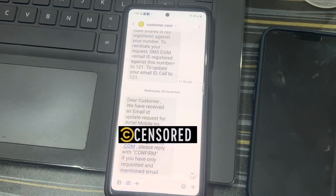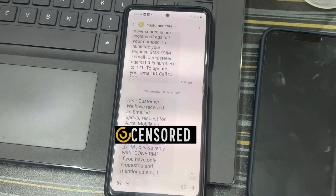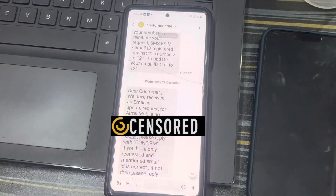Hey guys, welcome back to my channel, welcome back to Tapshree Tech and Review. Today let's see how to convert your physical SIM — specifically an Airtel SIM — into an eSIM on your eSIM-enabled handset. In my case it will be iPhone. We'll convert our physical SIM to eSIM without a lot of struggle, so let's get into the video.